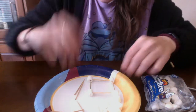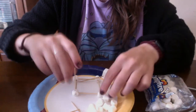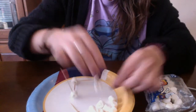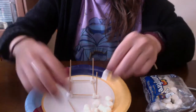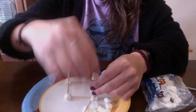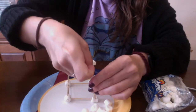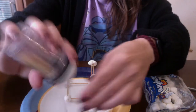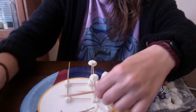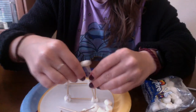Now let's see if I can make a little tower. I'll put toothpicks all around on my marshmallows, then I need a marshmallow to help stick the toothpick. Be careful with the toothpicks — they can poke you. That's why we don't run with them and we don't play with toothpicks.